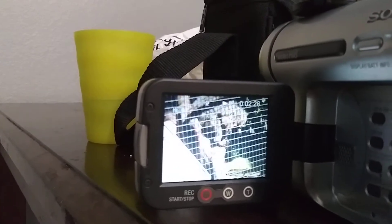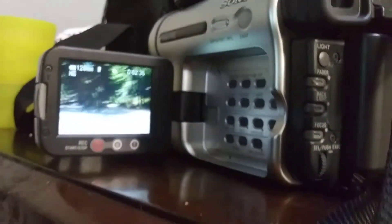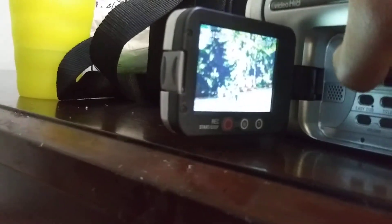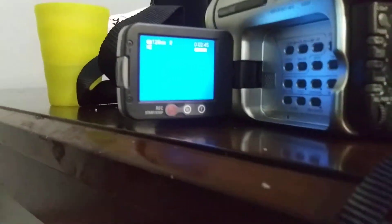As you can see, it's playing the cassette correctly. It's also recording as well, so nothing is wrong with the camera. Now I'm going to show you how to eject the cassette correctly.